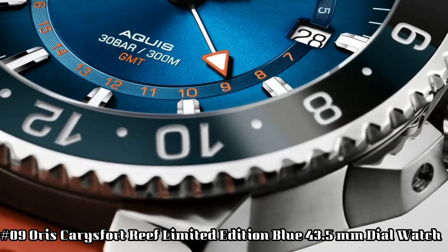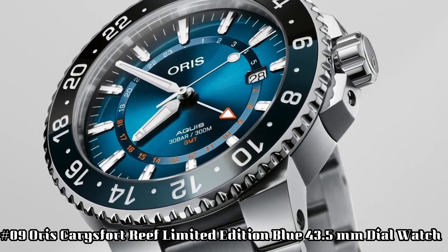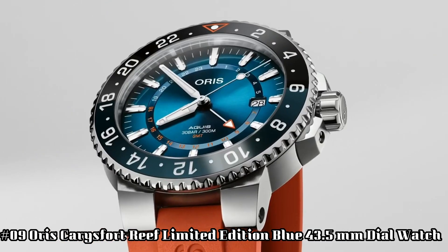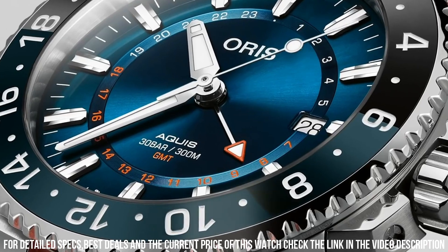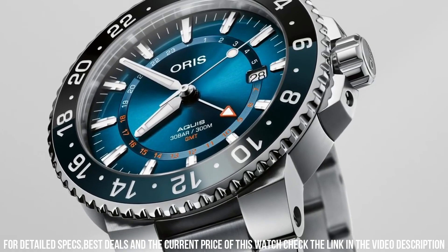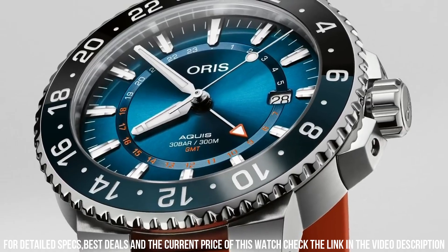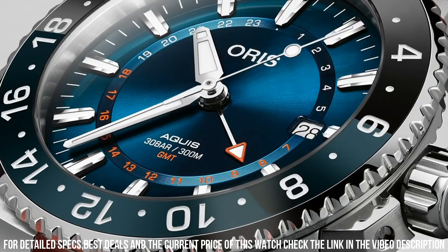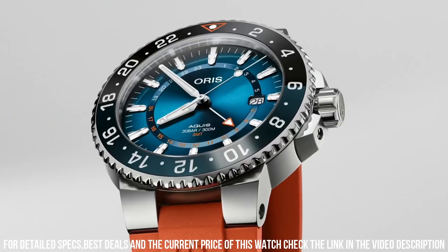Number 9: Oris Aquis Fort Reef Limited Edition Blue, 43.5mm. Dial window material type: Sapphire Crystal. Display type: Analog. Clasp: Push Button Fold Over Clasp with Safety. Case material: Stainless Steel. Case diameter: 43.5mm. Case thickness: 12mm. Band material: Stainless Steel. Band width: 20mm. Band color: Silver. Dial color: Blue. Bezel material: Stainless Steel. Bezel function: 12-hour time display. Calendar date. Item weight: 7.05 oz. Movement: Automatic. Water resistant depth: 300m.